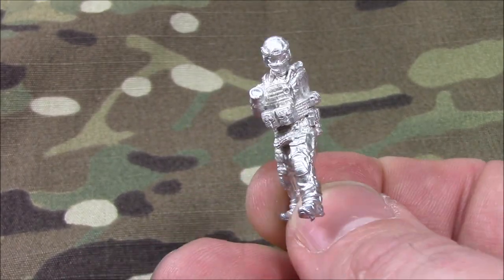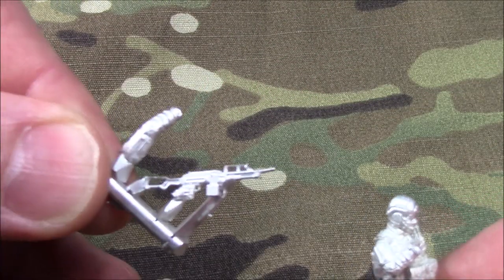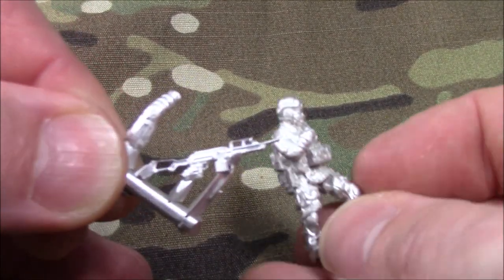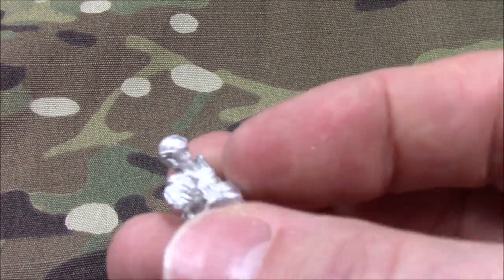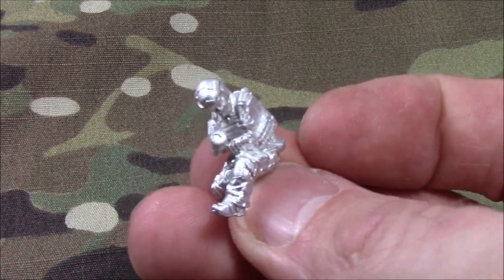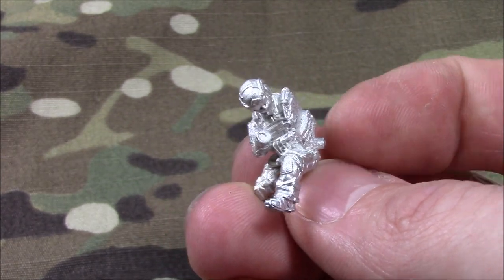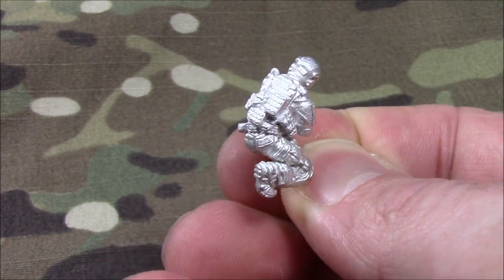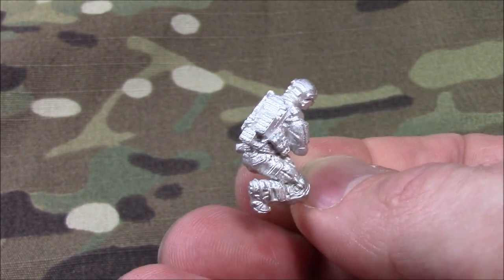Hopefully you can see it. This guy is a gunner, a machine gunner. Very excited about these miniatures. Here is the really cool crouching Spetsnaz figure. You can see all the nice pouches and the detail. I hope this is not too bright.